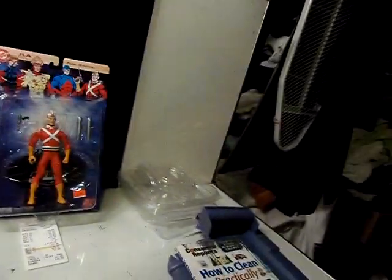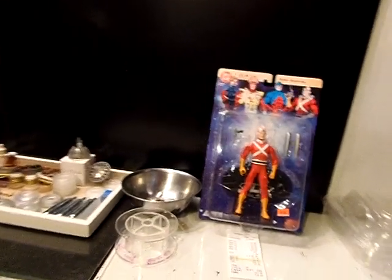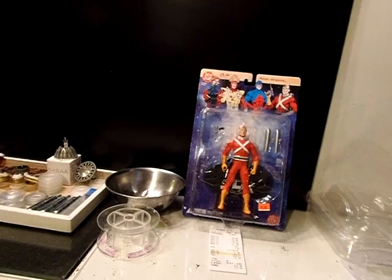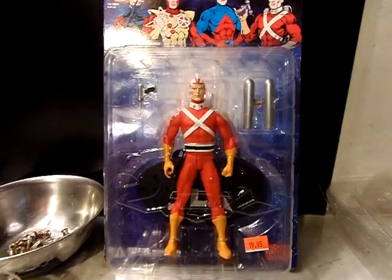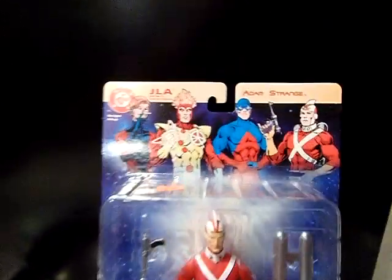I was going to take you outside, but there's supposed to be some rain coming, some thunderstorms. Anyway, just a little update video. I am going to take you outside and show you a little setup with the flying cop car. But I got this awesome Adam Strange JLA series.